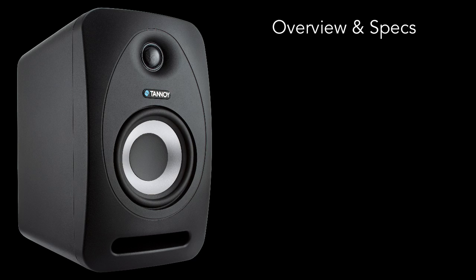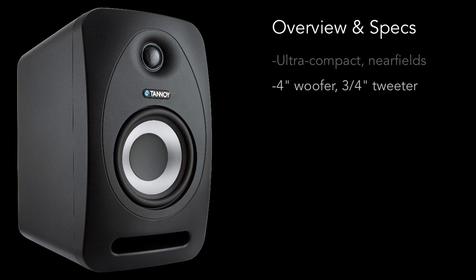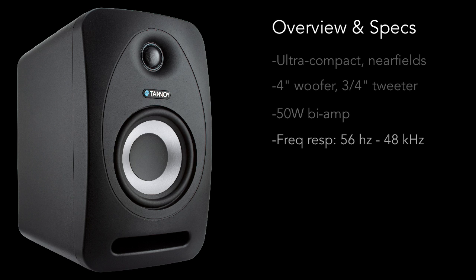Let's start by looking at the broad picture. These are what you'd call ultra-compact near-field monitors. They're great for small rooms and tight spaces where a larger monitor just isn't practical. They've got a four-inch woofer, a three-quarter inch tweeter, and they're active with a 50 watt biamp — 25 watts to the woofer, 25 watts to the tweeter. They've got a huge frequency response from 56 Hz all the way up to 48k, and a max SPL of 101 dB.